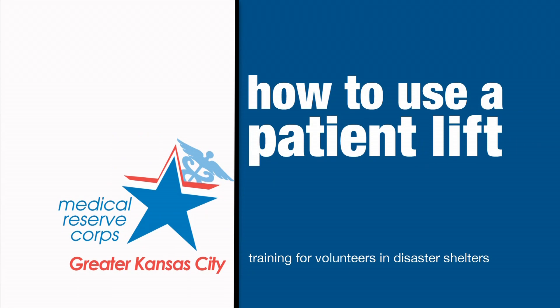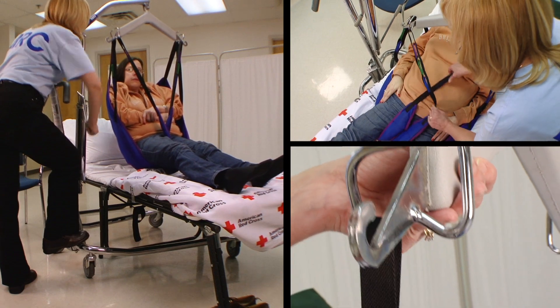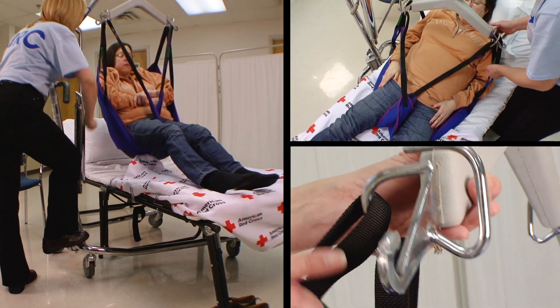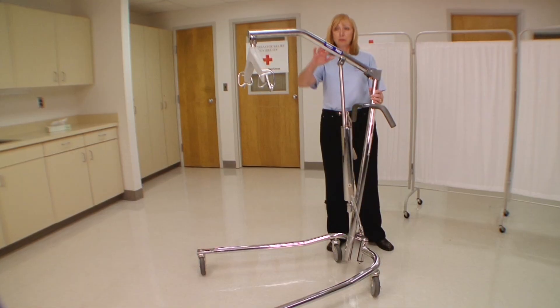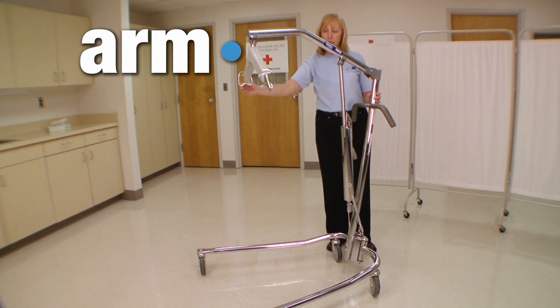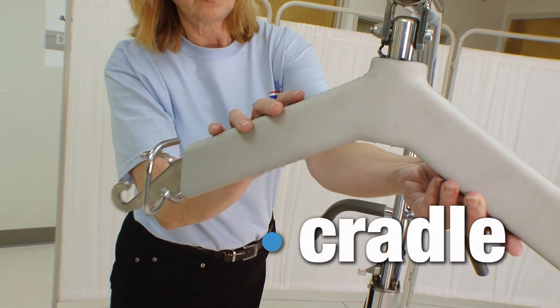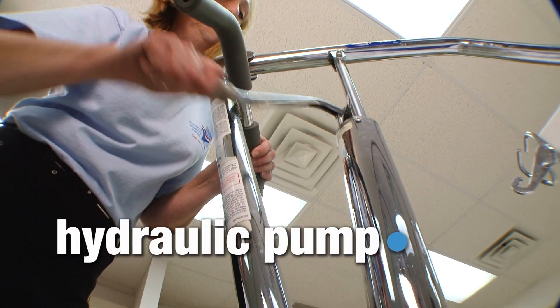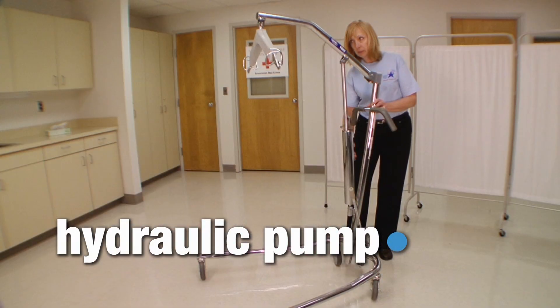A patient lifter is used to transfer individuals who are unable to assist from a bed to a chair and back to bed. At the top is the arm that supports the cradle — the sling will loop onto this cradle. This is the hydraulic pump, which will allow you to elevate the individual.